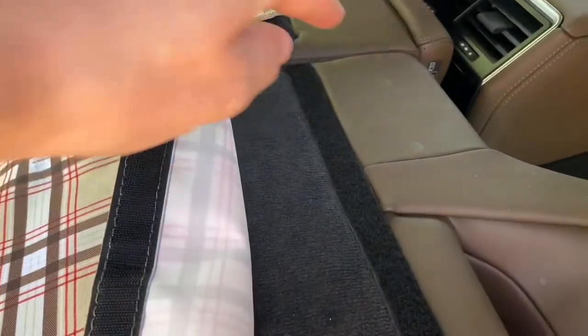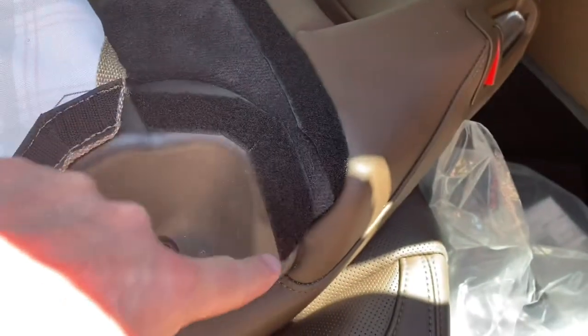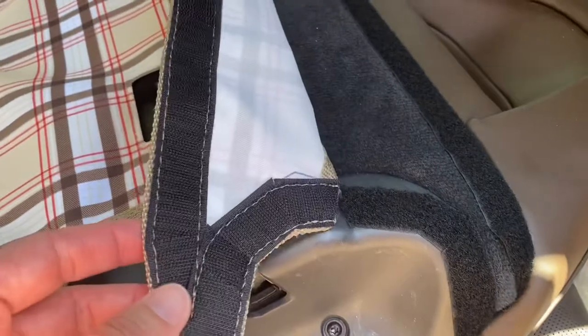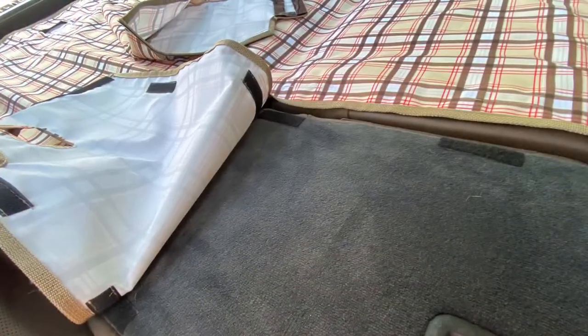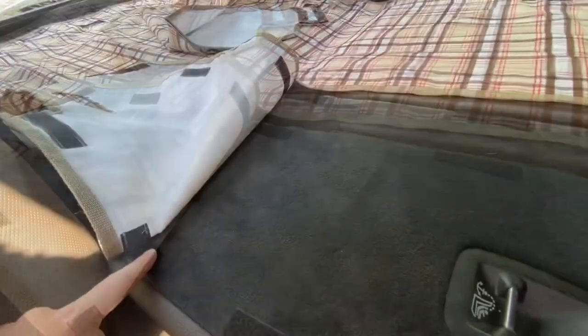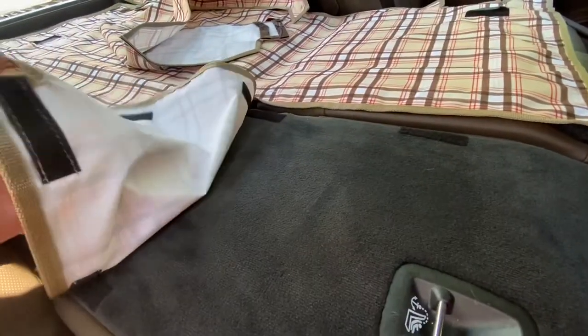So when you go to stick, you'll stick down this adhesive line, and some here too. It should match up with that. Now we've got one of these different Velcro points and they'll match up with these.